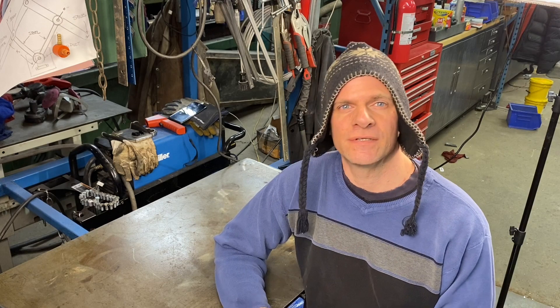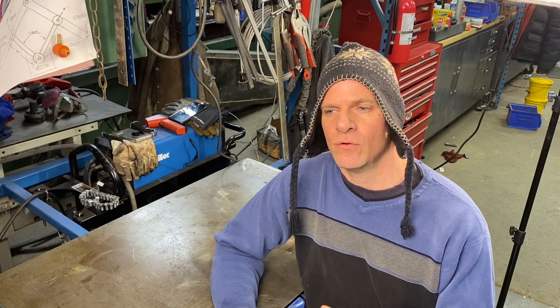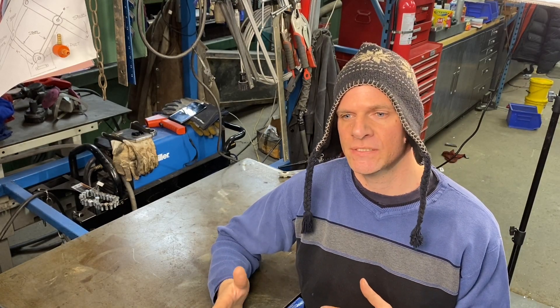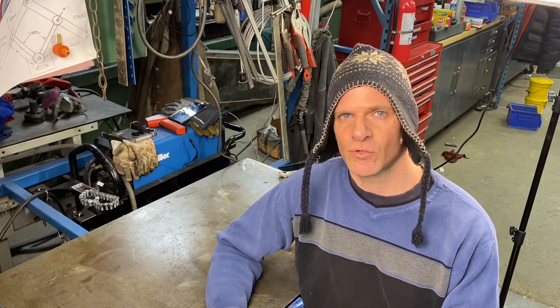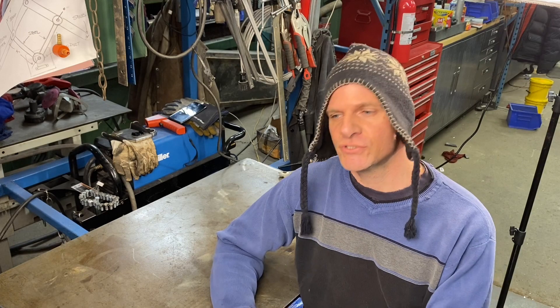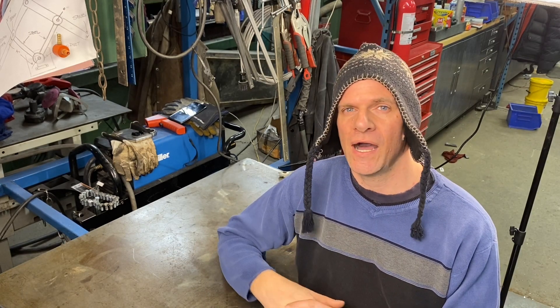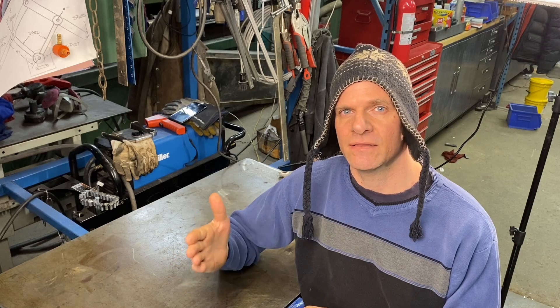To make this plasma cutter pantograph combo work really well is remotely activating the torch. Now Hypertherm does make a different style of torch, but I wanted to use this type of torch because I may use it manually at some point also. So I kind of hacked into it and I'm going to show you how I remotely activated the torch itself by doing a little bit of wiring.